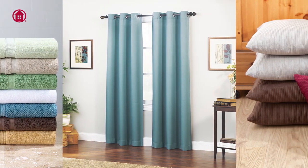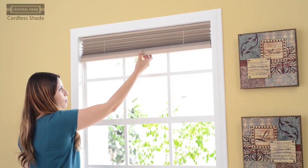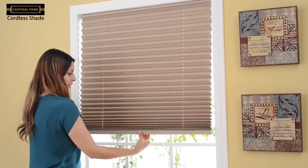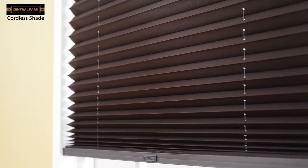Anna's is always looking to bring you the latest fashions and trends for your home. Just look at this cordless shade with push button technology, the perfect alternative to the conventional mini blind. It's easy to install, simple to clean, and you can choose from light filtering or room darkening.